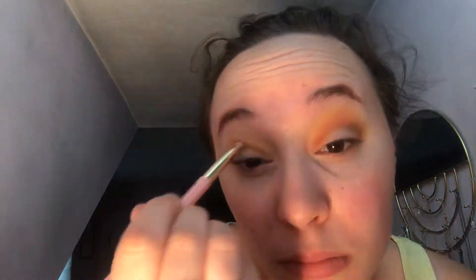Now we're going to use the flat shader brush by Tarte with the shade Bratty, putting that deep in our crease and blending that out. Next up, we're going to use our fingers with the shade Palooza — the yellow glitter shade in the custom palette — and place that all over our lid and blend it out as best as you can.